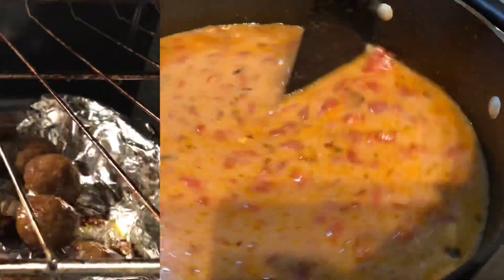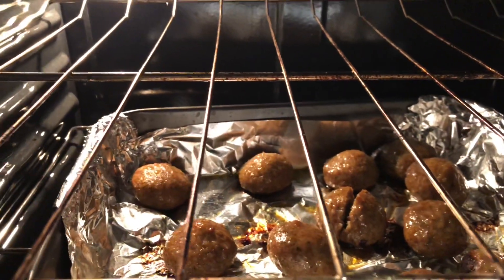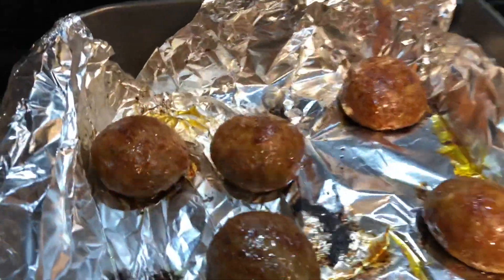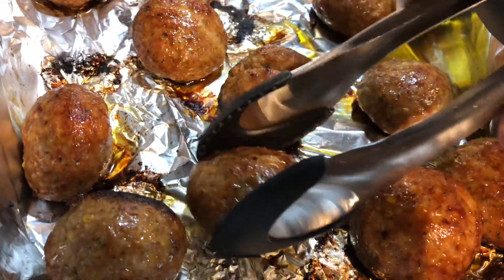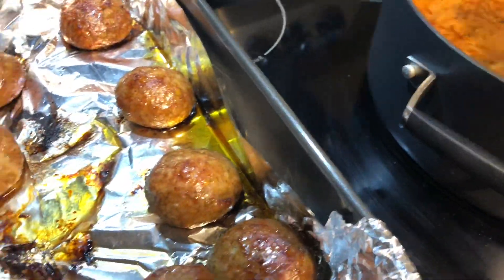Our meatballs have cooked thoroughly. I hit the broiler and let them broil on low for about a minute, then pulled them out. You can see that beautiful color from the broil. Now we're going to go ahead and place the meatballs inside the soup.